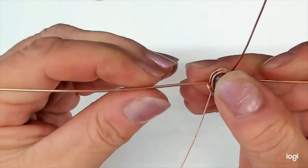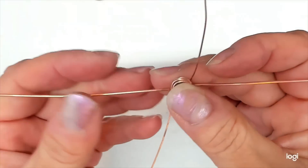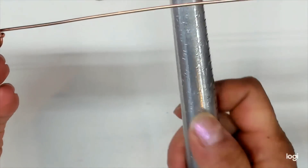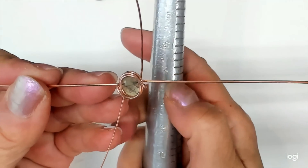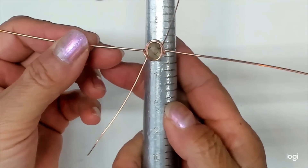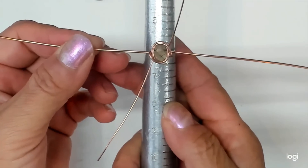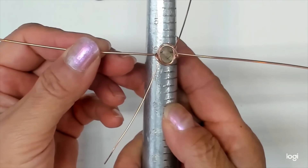Now let's get our ring mandrel out. You're going to go down here and find the size of your ring. Mine is 6, 7, 8 right here. Whatever works — you could do this also with a big Sharpie marker if you don't have a mandrel, or the end of a screwdriver, etc.